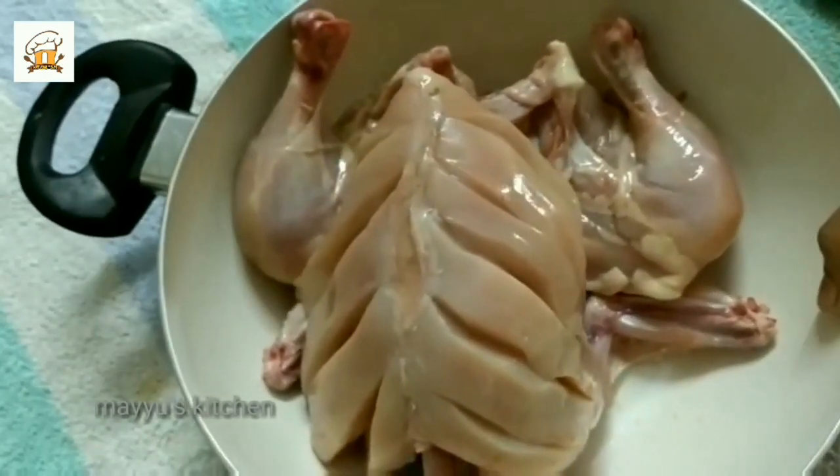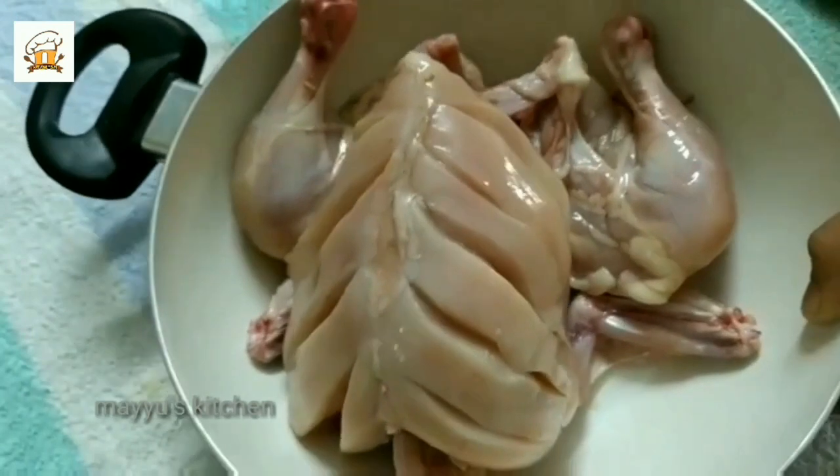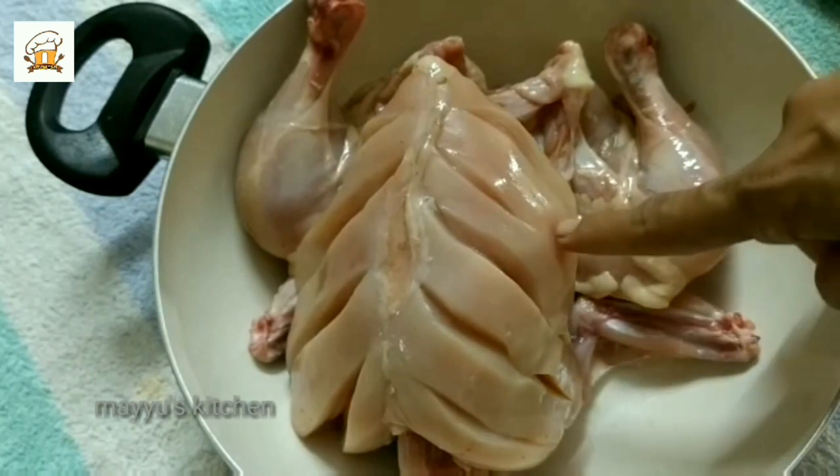I am ready to cook this chicken. Add the fried chicken. Add 3-4 pieces of chicken.